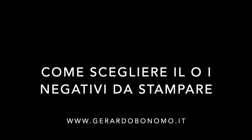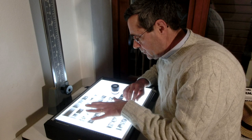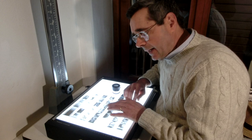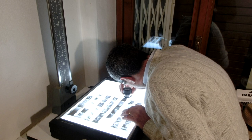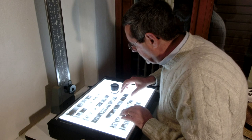Una volta asciugato, il negativo viene tagliato — in questo caso un 135 in strisce da 6 — e messo in pergamine, un materiale su base cellulosa completamente privo di acidi che conserva perfettamente i negativi ed evita che si carichino elettrostaticamente, per evitare polvere in fase di stampa. Una volta che si ha il negativo, eventualmente dopo un provino a contatto, con una lupe si controlla la qualità dello scatto, se è a fuoco, e si sceglie il negativo da stampare.